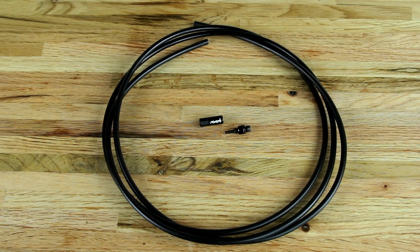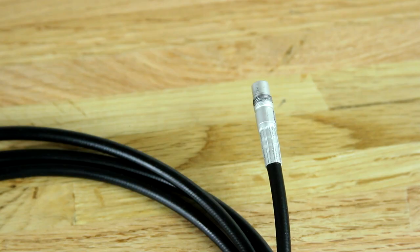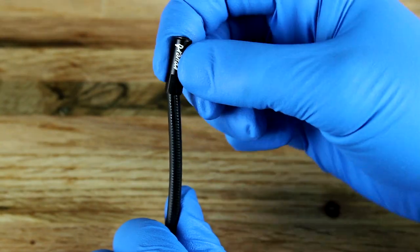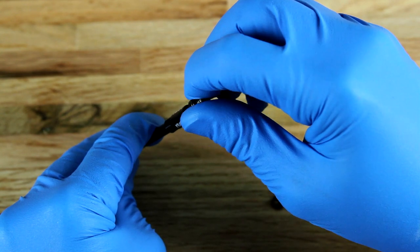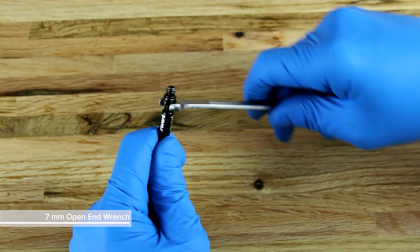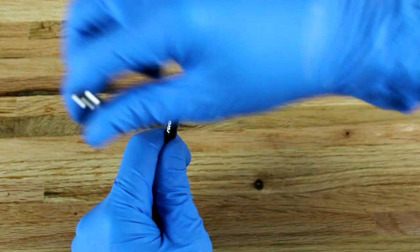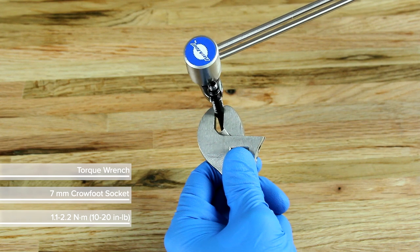For a Reverb Stealth seat post with a hose barb connection, a hose barb must be assembled. For a Reverb Stealth seat post with a connect-a-ma-jig hose connection, no assembly is required. Insert the barb sleeve onto the hose. Thread the barb into the hose and barb sleeve until it stops. Tighten the hose and barb sleeve with a crow-foot socket and torque wrench.